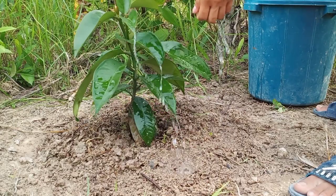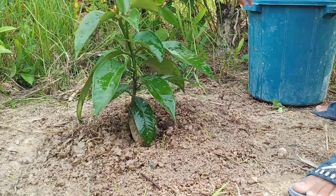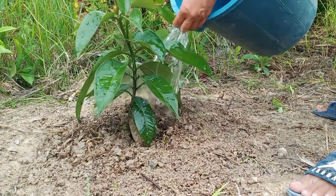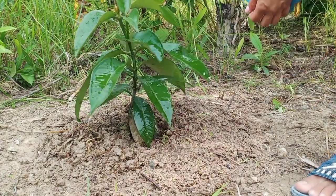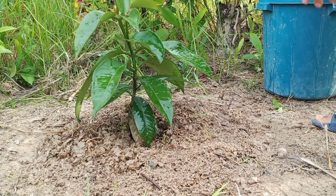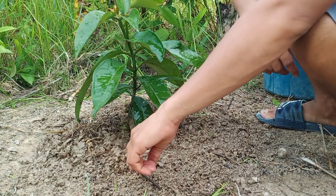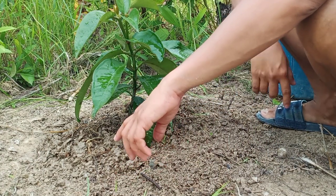Kailangan natin diligan yung ating tanim. Kailangan po mabasa-basa po siya para mas ma-absorb yung nakabuno yung ating nilagay sa puno ng mangostin.